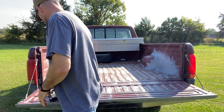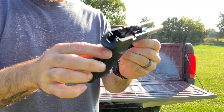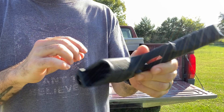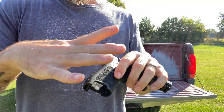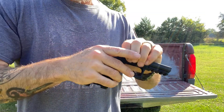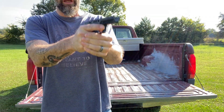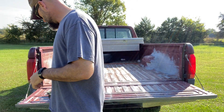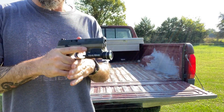Especially when you compare it to the standard SIG 320 grip in the compact — this one's much more oval shape. It kind of pushes out on the sides here, so you feel it. It just feels fatter. It feels okay in the hand until you try the Wilson, and I was like, cool, man, I really like this.